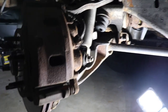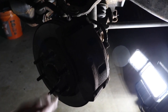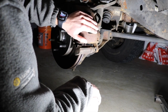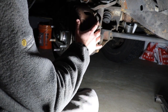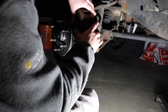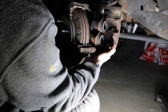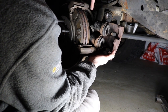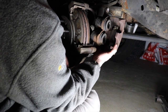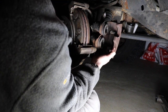Now we're going to take the entire caliper off and then take the entire bracket off so we can get the rotor off as well. If it's an older truck like mine, you may need to do a little bit of banging on it with a rubber hammer. Now it's kind of loose so I can just wiggle it off. You can see the entire caliper piece is off, exposing the brake pads. Now we're going to use a bungee cord to hang the caliper up out of the way while we're working.